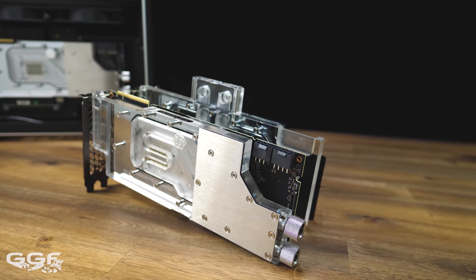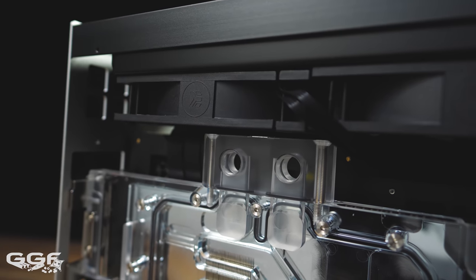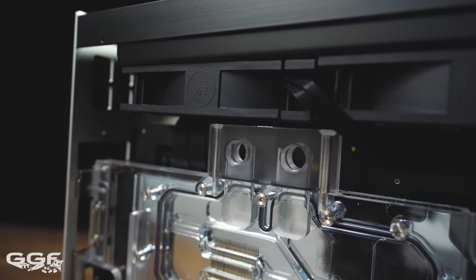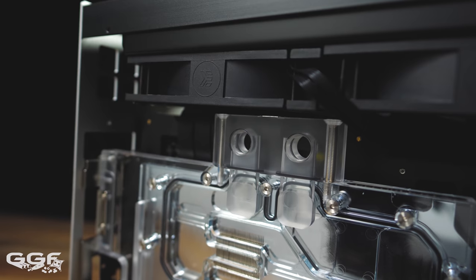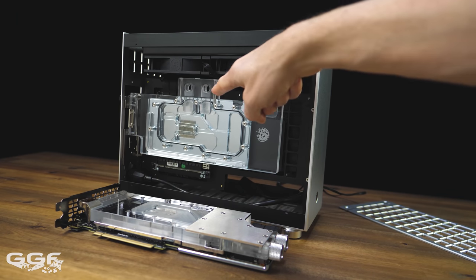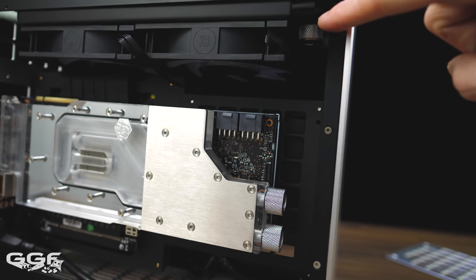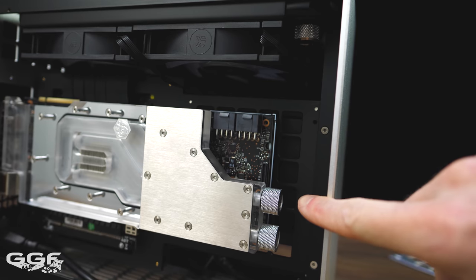If I did go with a traditional block with terminals on the side, you can see things start to get tight, and right angle fittings need to be added which bulks out this area even more. You can see with the traditional block, tubing runs need to go to the centre of the chassis, whereas with the Xflow radiator paired with the lateral block, both ports are grouped together.